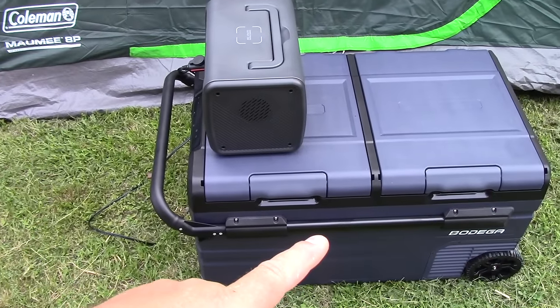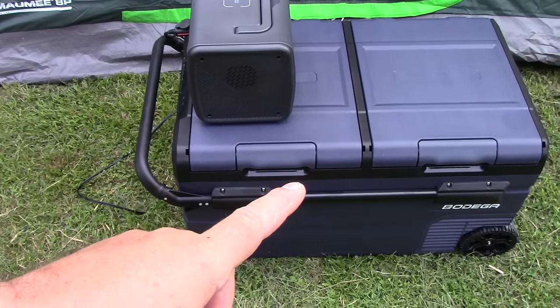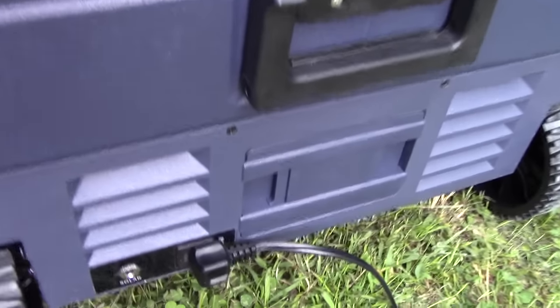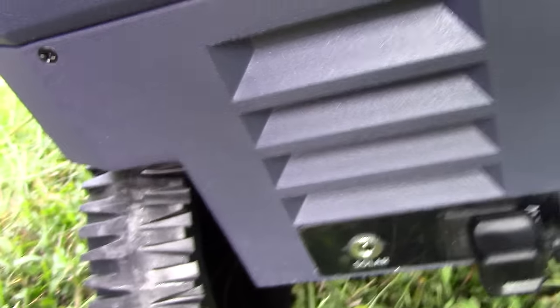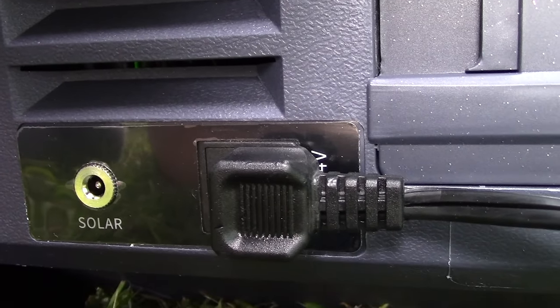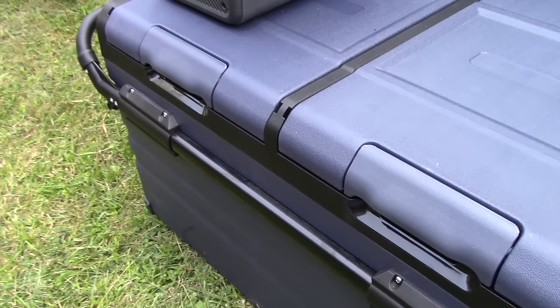I'm not sure if you can hear it running, but this thing is extremely quiet. If you go over by the compressor side you can probably hear it — it's running, but it is really quiet.